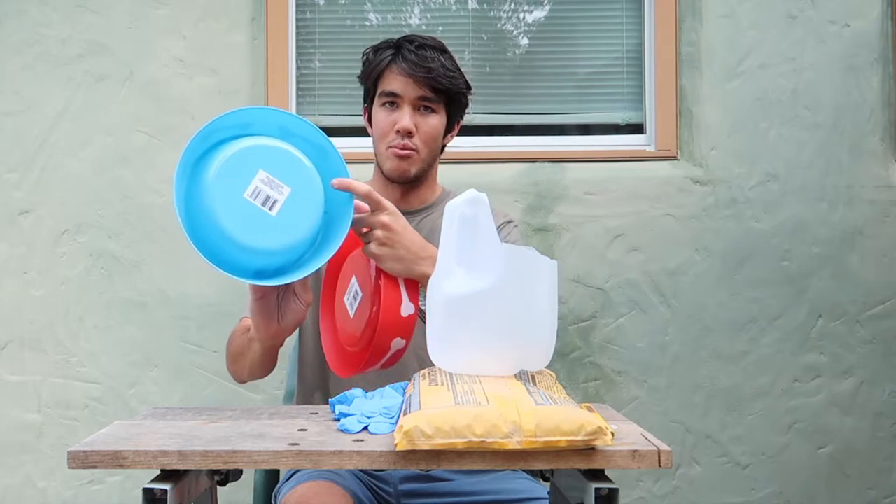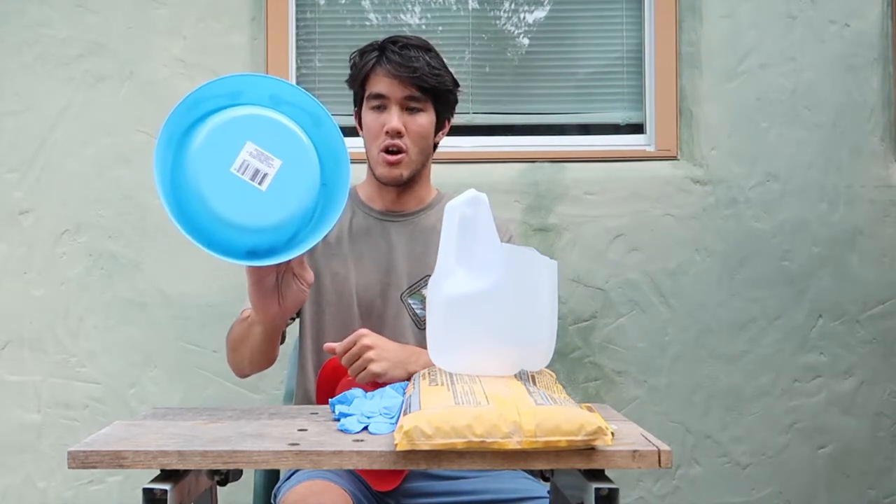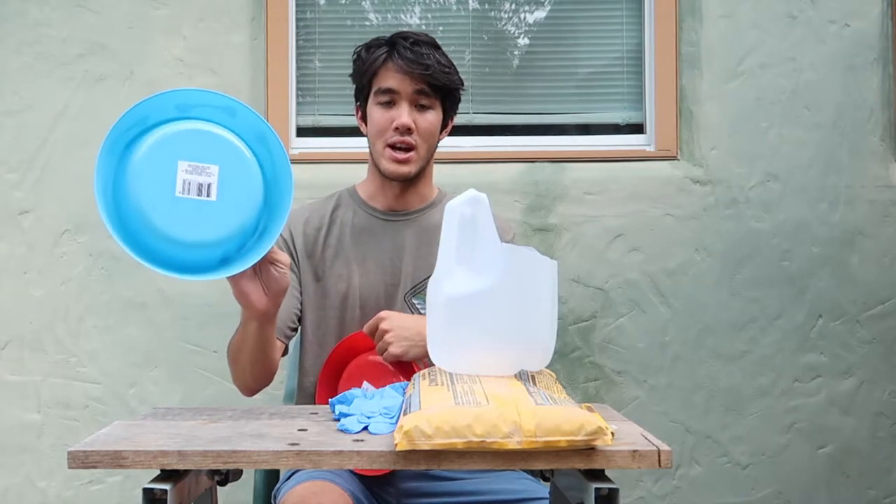I'm going to make sure that you get the bowl that has this indent in the bottom that you can fill with concrete, because this is the only one that's actually going to work.